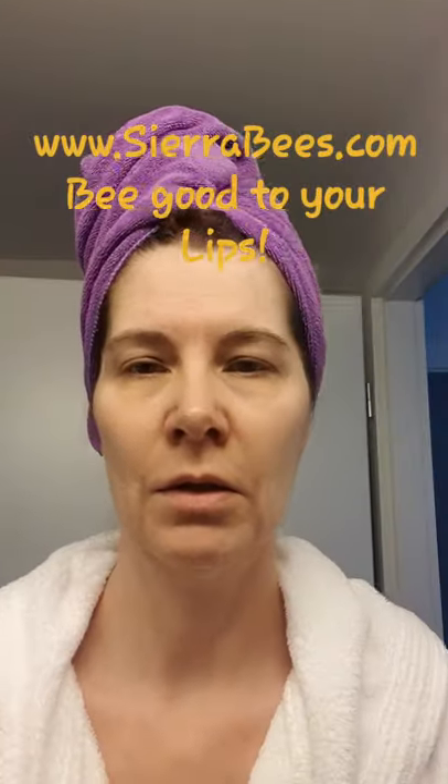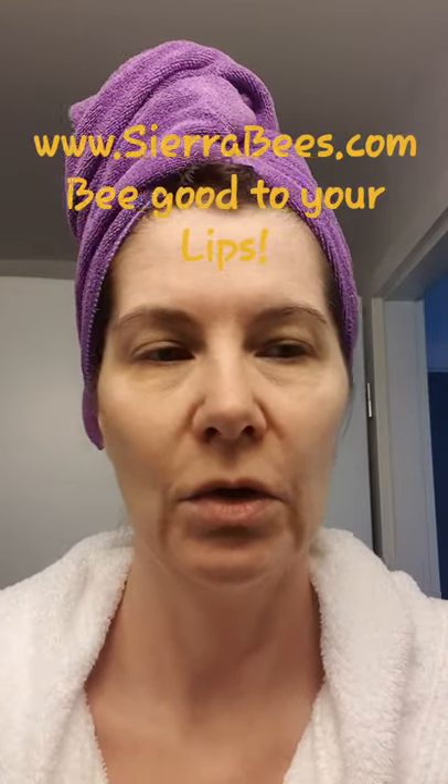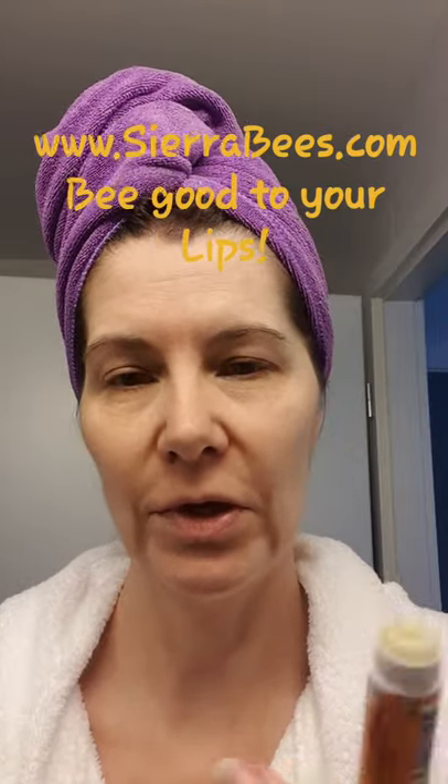Okay people, here we go — my tutorial of the day, just to show you how much crap you have to put on your face if you want to look somewhat decent when you go out. So every day, fifty, a hundred, gazillion times a day...